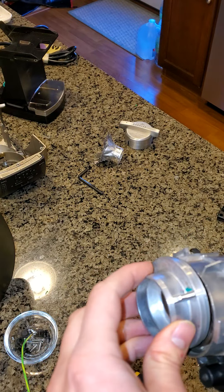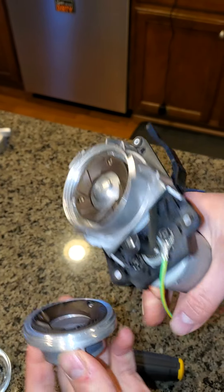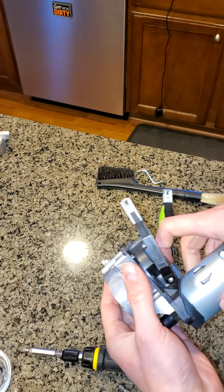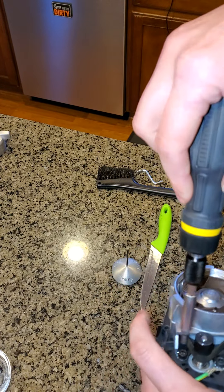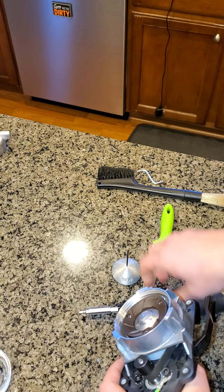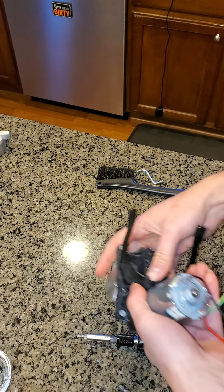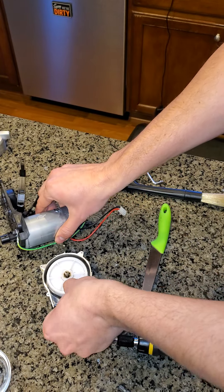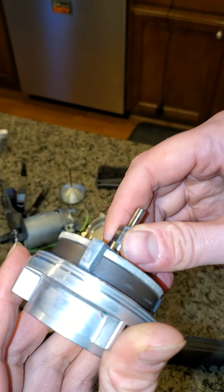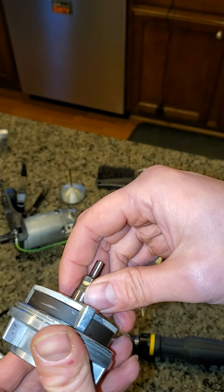Ultimately the goal is we have an upper burr and a lower burr, and we're trying to make them flat against each other. So when you grind, you want to have the same gaps between the burrs on all sides, because if you don't, you're not guaranteed to end up with the same particle size coming out of all parts of the grinder.